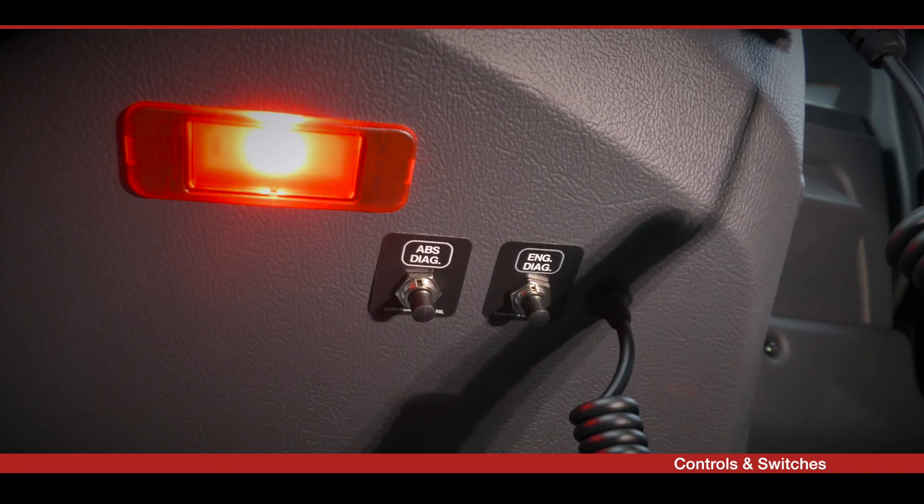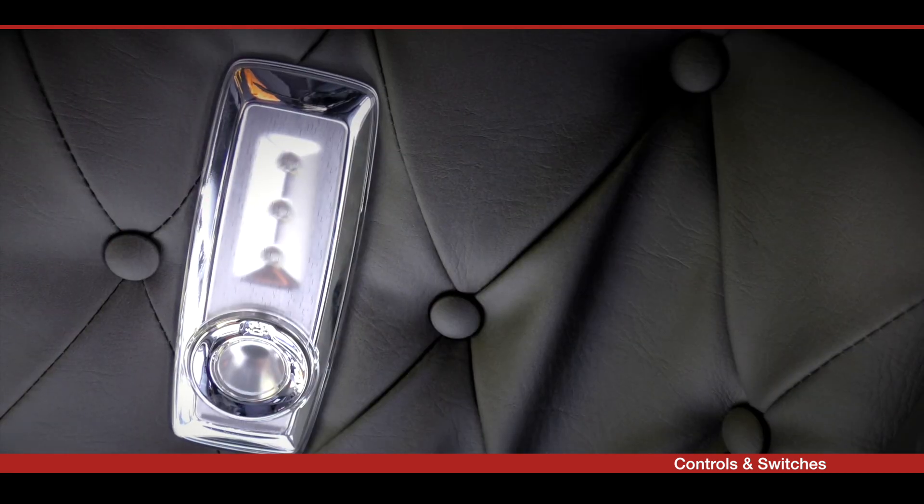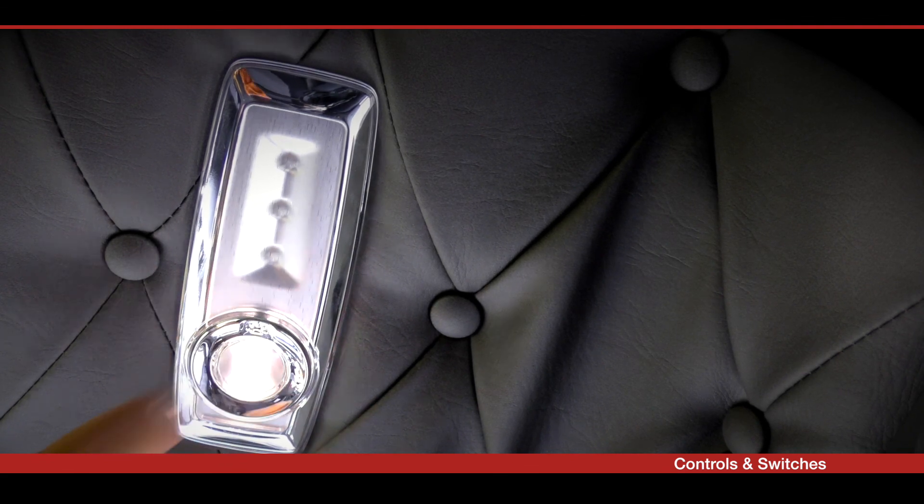The engine and ABS diagnostic switches are located under the cup holder. To turn on the reading lights, push the chrome ring.